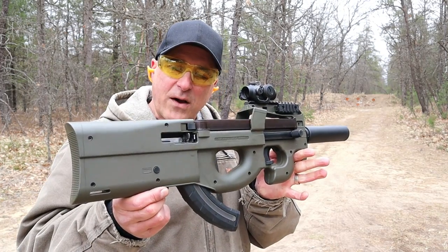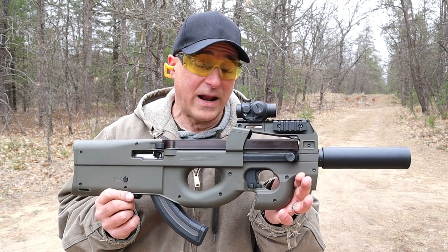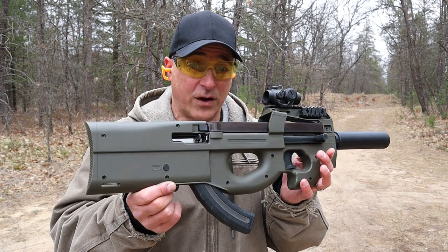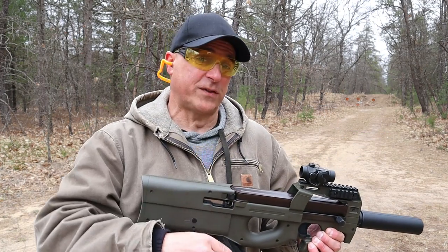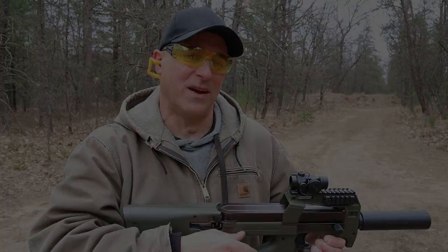It's a good-looking firearm, it's a lot of fun, and it's a great training tool. I sure do love bringing it out and showing it off. Hightower Armory does a good job with their bullpup stocks. If you like videos like this, please subscribe and share — I always appreciate the thumbs up. Thanks for watching and you guys be safe.